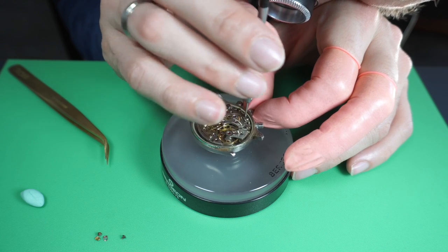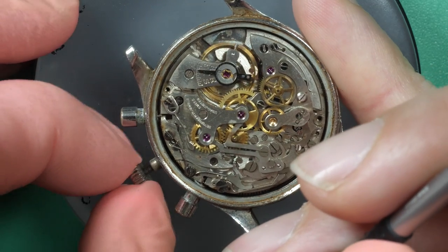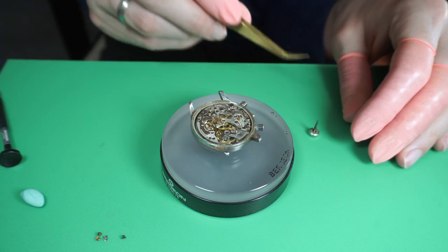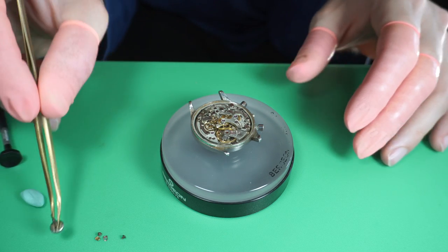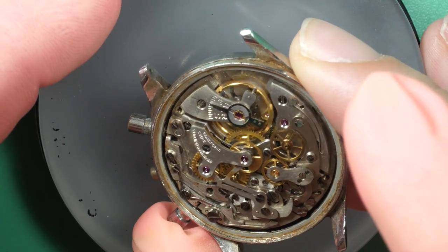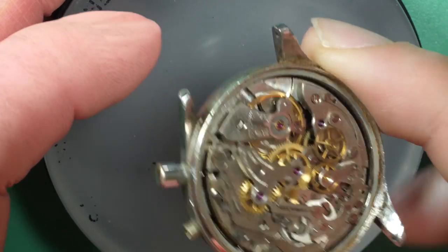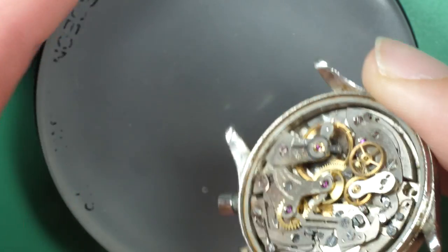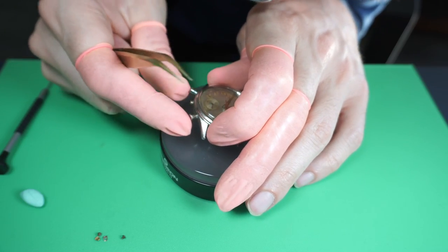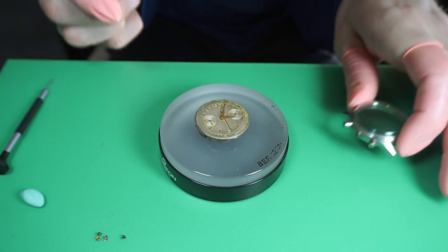Just removing the stem — I unscrew it and remove the stem from the chronograph movement. Now I should be able to take the movement out of the case. I'm checking the movement; everything looks okay. I'm flipping it over and pushing on a button to see if it releases — and there we go, it's out.